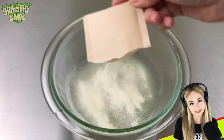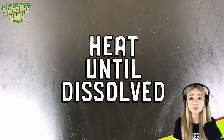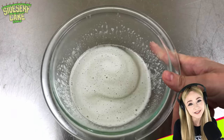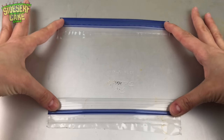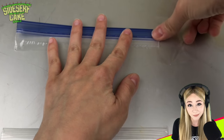I sprinkle three gelatin packets over five ounces of water, then let the gelatin bloom for five minutes and heat it in the microwave until dissolved. I cut the top off a Ziploc bag, which I'll tape down and use as a mold to create my edible Ziploc bag.